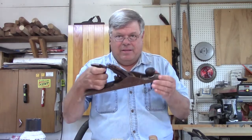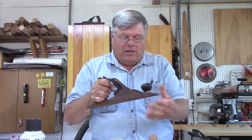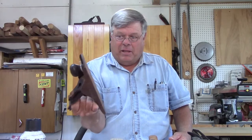I went to the flea market and for about five bucks, I bought this plane here that I bought for parts.